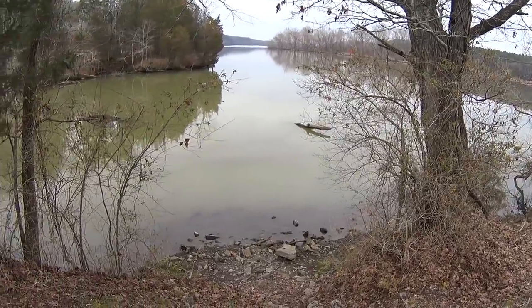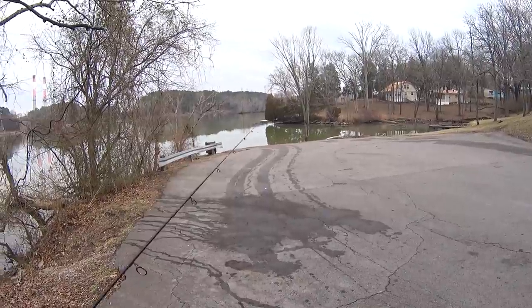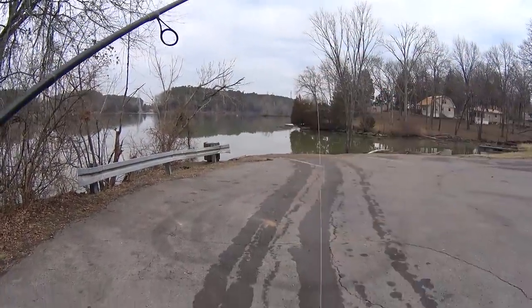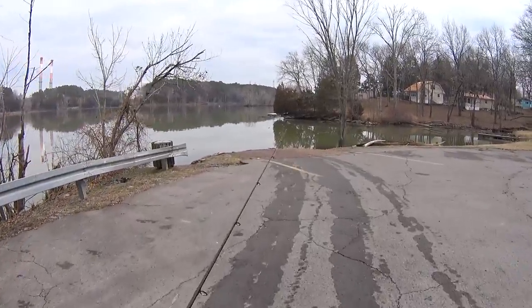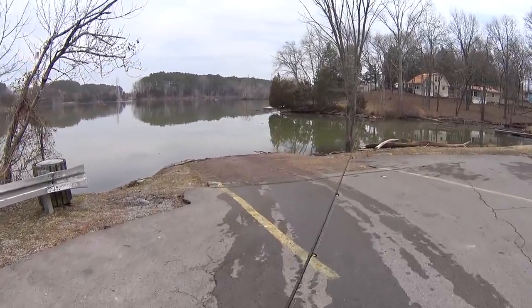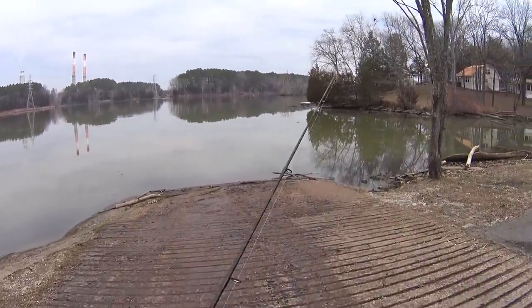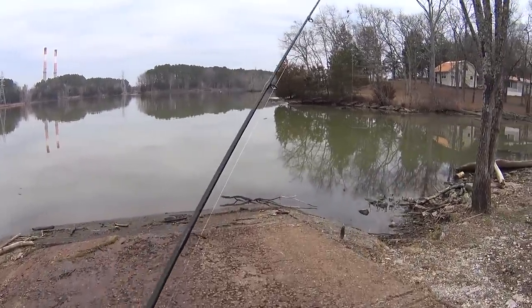Alright, so here we are at the log. But instead of fishing at the log right away, I'm going to fish over there. We're going to start with a castmaster style spoon here. We're going for fish bigger than bluegill today. If I can't get a bite on this, I might try a double grub rig. I've got a few bites from skipjack over here, but I haven't quite been able to catch them. Let's see if we can do it today.